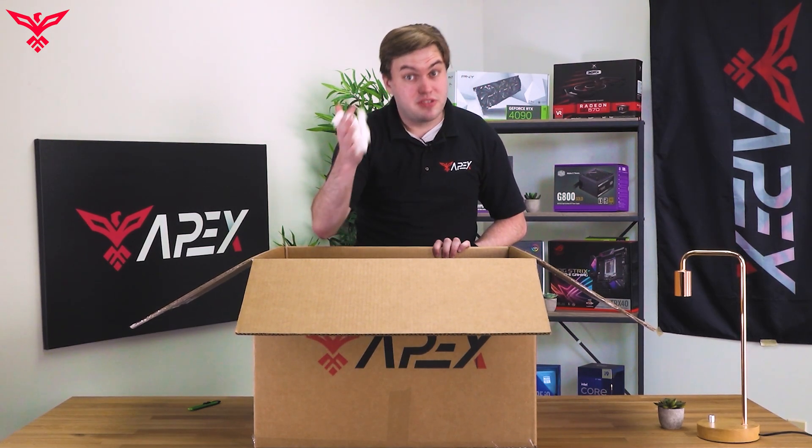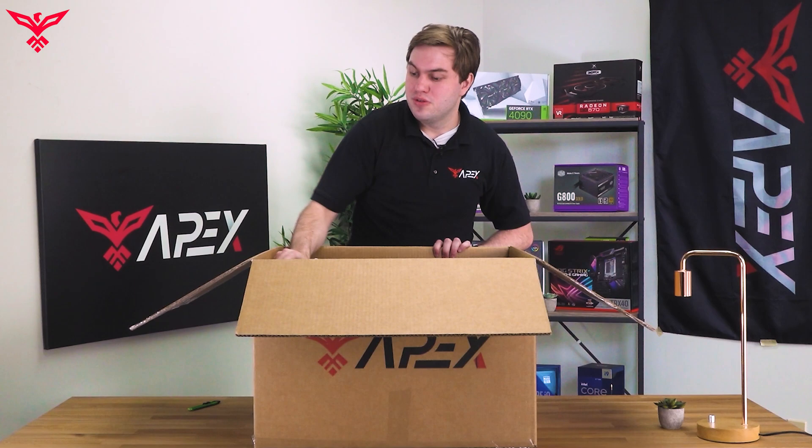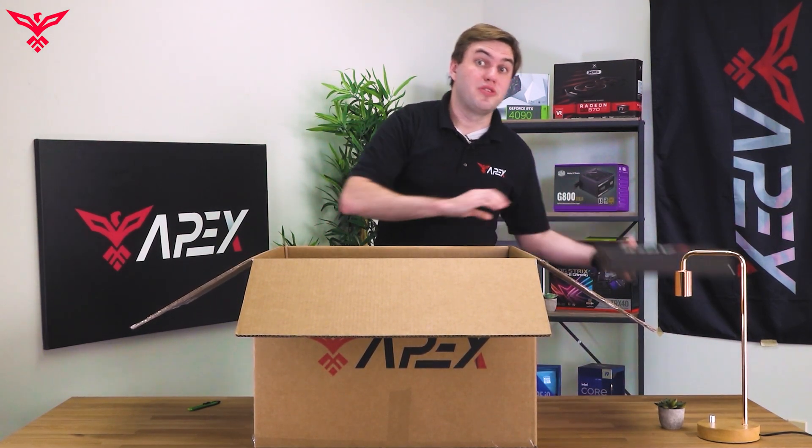As you can see, packing peanuts surround the PC case box, so what you're going to want to do is take out the accessory box and the case box to put to the side.